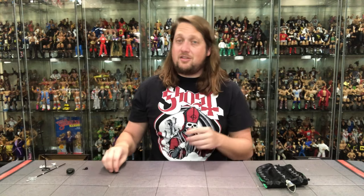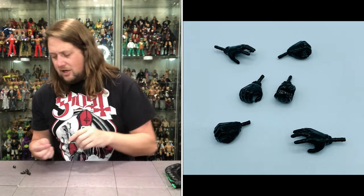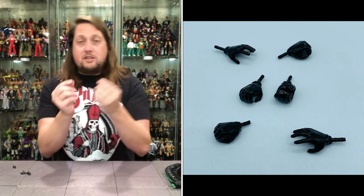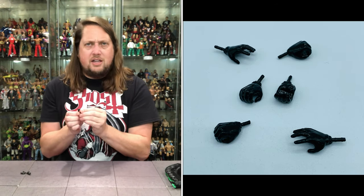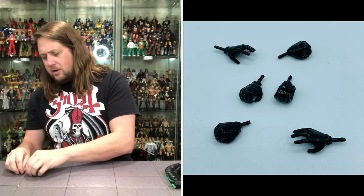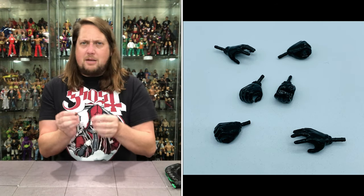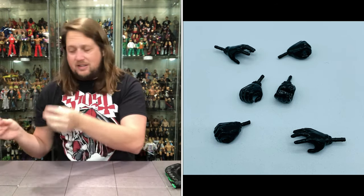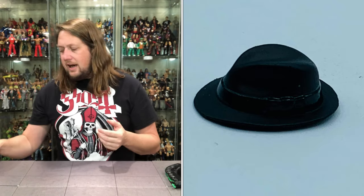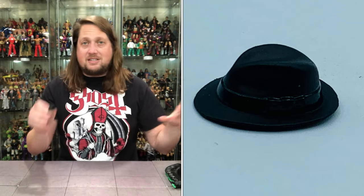Hands are the thing — we got a lot of different hands. Papa's got two fists of fury; if somebody bum rushes the stage, he's ready to throw down at a moment's notice. We do have other hands as well: two gripping hands with a vertical hinge, another set with horizontal hinges, and then the open/holding hands, because he's got to hold his stuff and hold the microphone. Got all the hands you could possibly want. Then we do get a top hat — we'll talk about this head in a second — but let's break down the Papa figure and look at both heads at the same time.